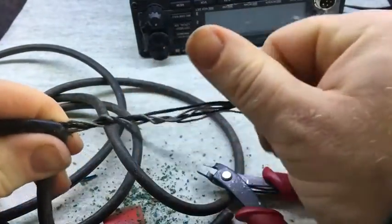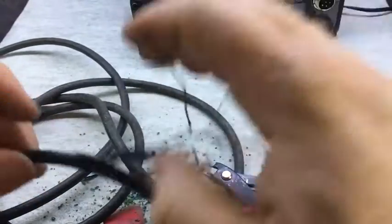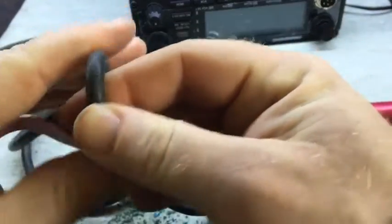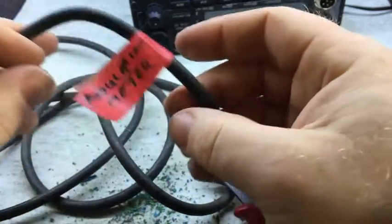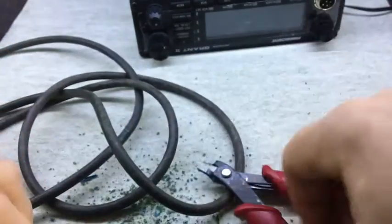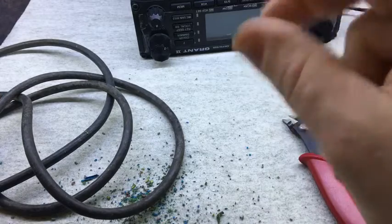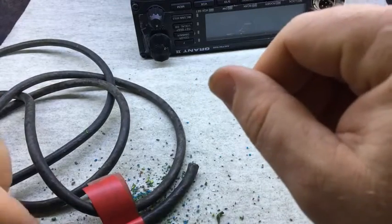I thought it was just the outer insulation that was a little bit dodgy, you know, because you can see it's got that slight cracking in there, possibly from oil contact. Anyway, I'm glad I went a bit further with that. Watch out for that, people — if you've got an old piece of gear with an old power cable, it might just pay to replace it if you see any cracking.